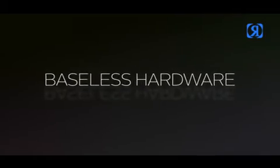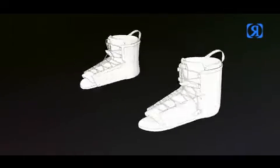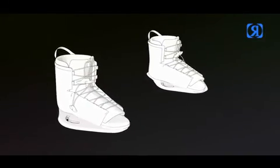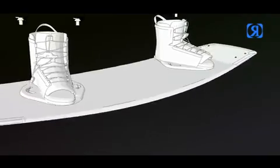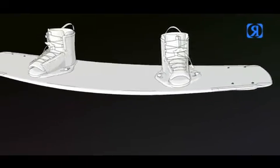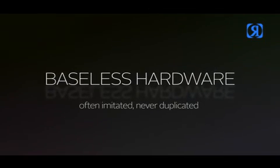Baseless hardware — break out your rubber mallets to indulge in these soothing sounds, minus the bass. Our original low profile design delivers superior board control on an ultra lightweight foundation. Often imitated, never duplicated.